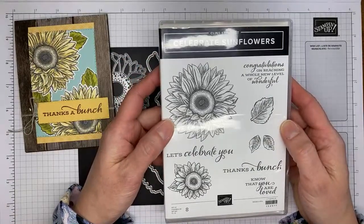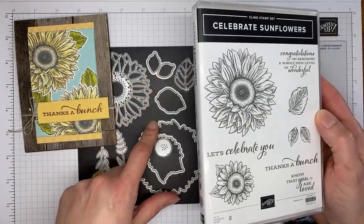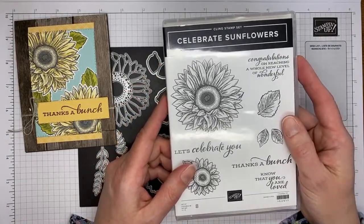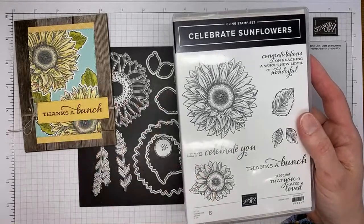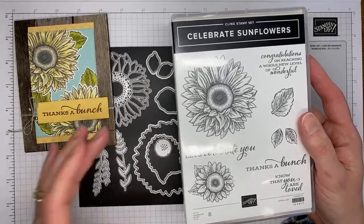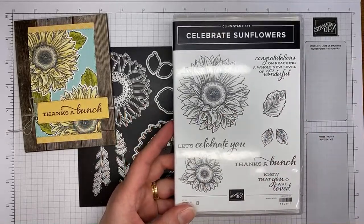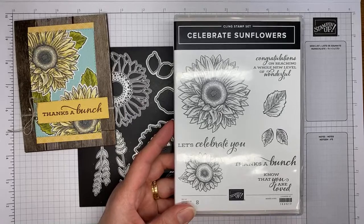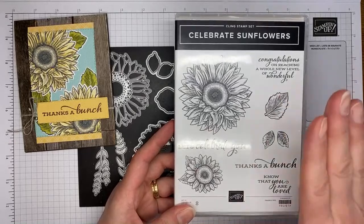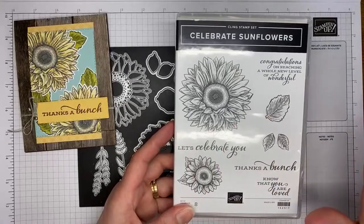This is the Celebrate Sunflower stamp set, and again it's on sale for 20% off with the coordinating dies during the month of March — a great deal. This stamp set has been around for a little while. It's got dies that coordinate with it, and if you're new to coloring, this is a great set because you really don't have to be good at coloring.